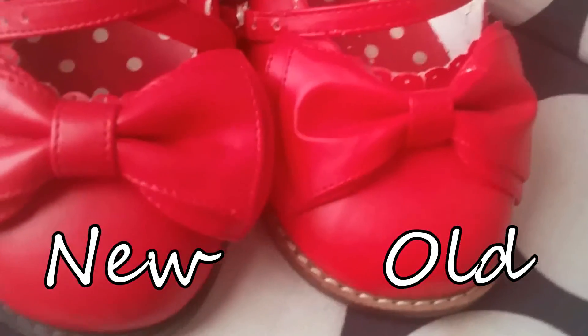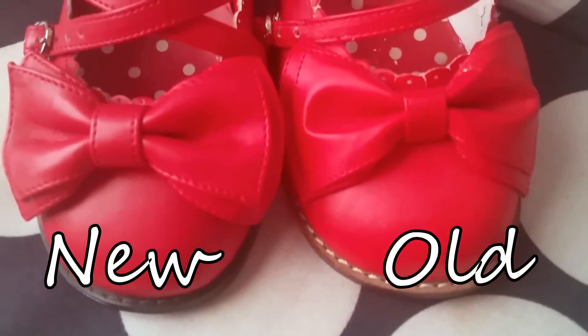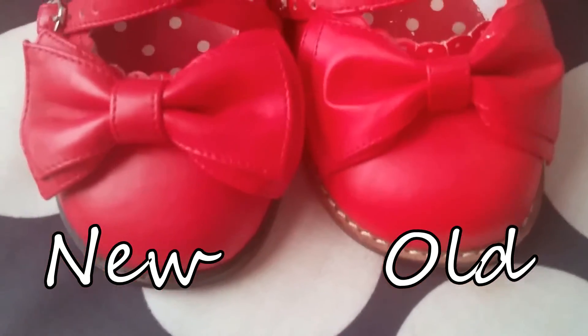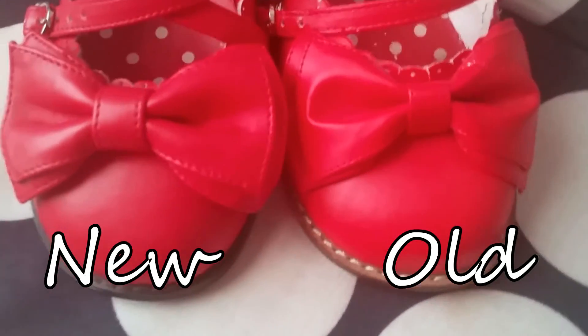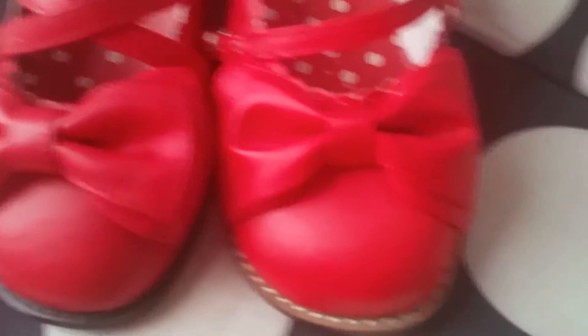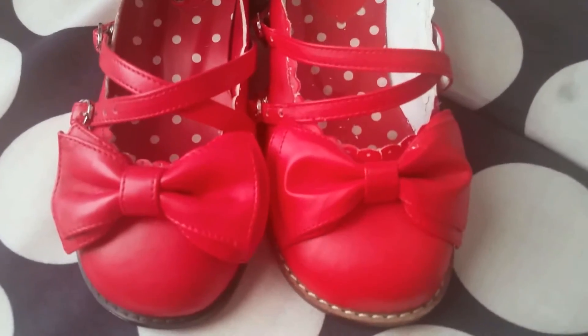I don't see any differences in the shape of the front of the shoe. However, one thing I noticed while trying each one on is that the new Tea Parties seem to fit my toes a little bit better — I have more wiggle room compared to the old Tea Parties. The bows are slightly different on the front of each pair: for the old Tea Parties the bows wrap around the shoe a little bit more, while for the new Tea Parties the bows stick out.